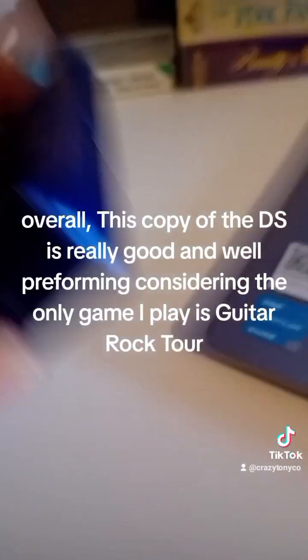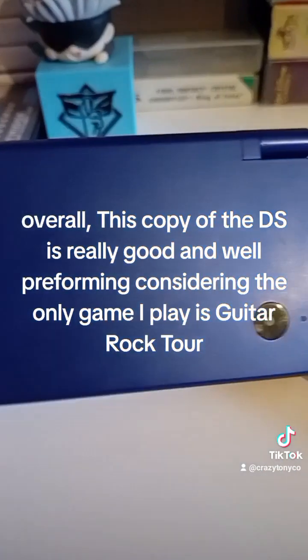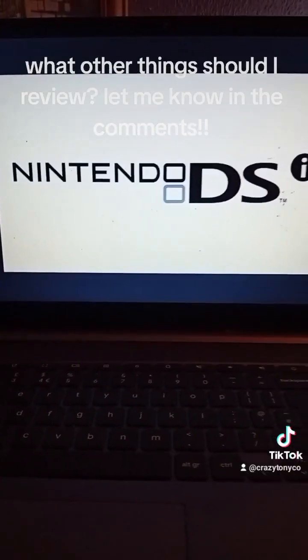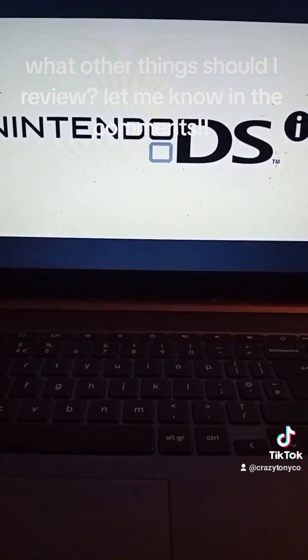Overall, this copy of the DSi is really good and well-performing, considering the only game I play is Guitar Rock Tour. What other things should I review? Let me know in the comments.